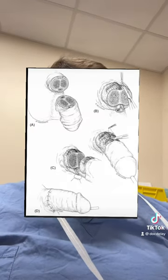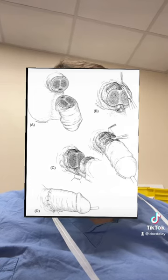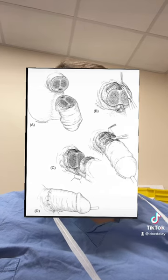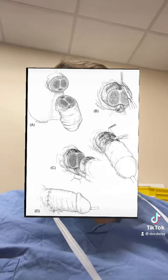So we can surgically reattach the penis. As you can see here, there are multiple layers which can be reattached. There are the nerve bundles and vessels at the top, the urethra or urine channel at the bottom, and what we call the corporal bodies, which fill with blood during an erection. All of these things can be sewn back together.